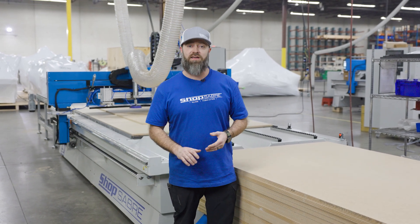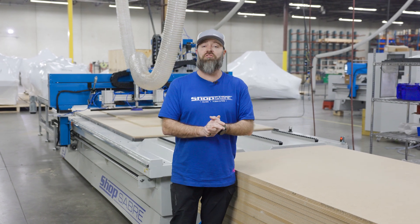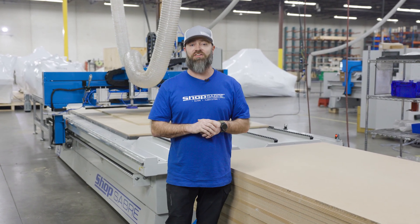It's going to cut the whole bunk for you, so if you're looking at more of an automated setup, this would do it paired with the ISA. If you've got any more questions, be sure to give us a call. Thanks for watching this Shop Saver Minute.